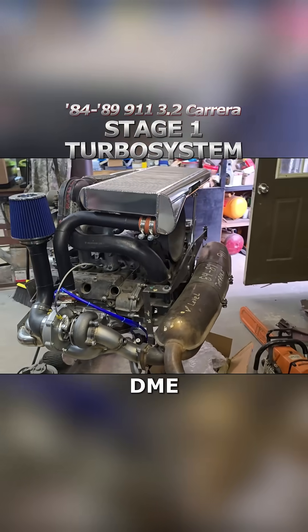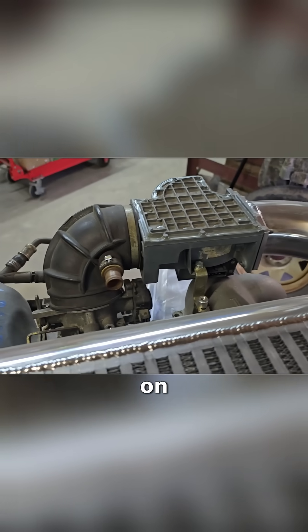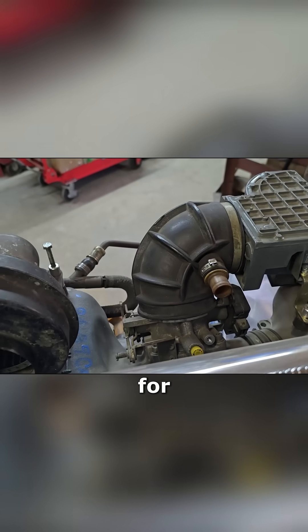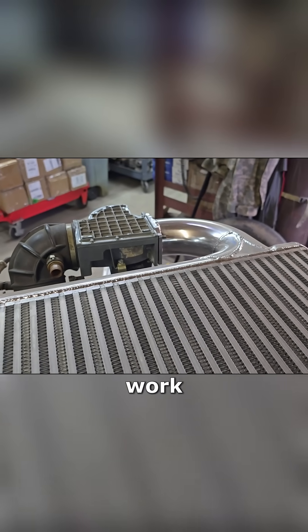These are all running on the stock DME. This is plumbing through the stock airflow meter. We don't have it on there yet. We will have a three-inch replacement boot for any of the higher boost systems. For a stage one, it'll still work with that.